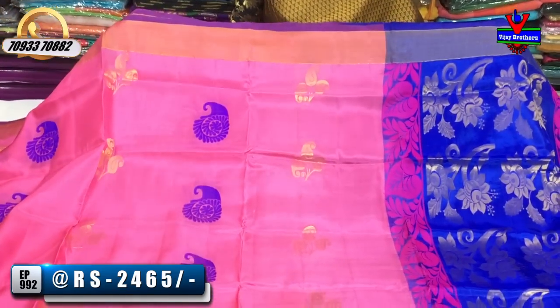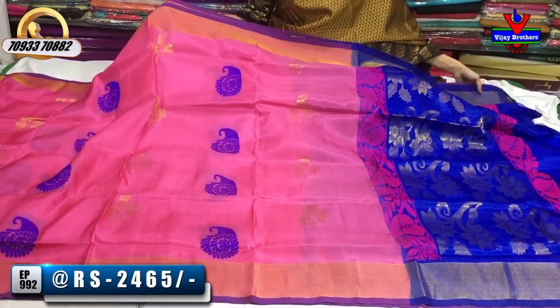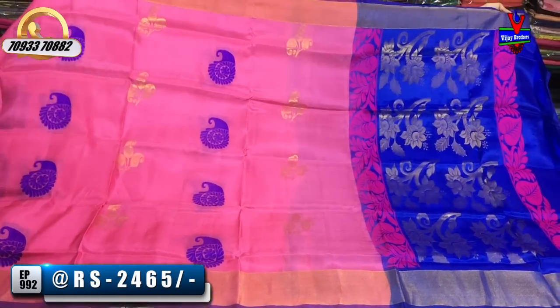We also have a lot of different materials at wholesale rates. Ladies' favorite color — baby pink and blue color combination. We have a lot of different materials available.